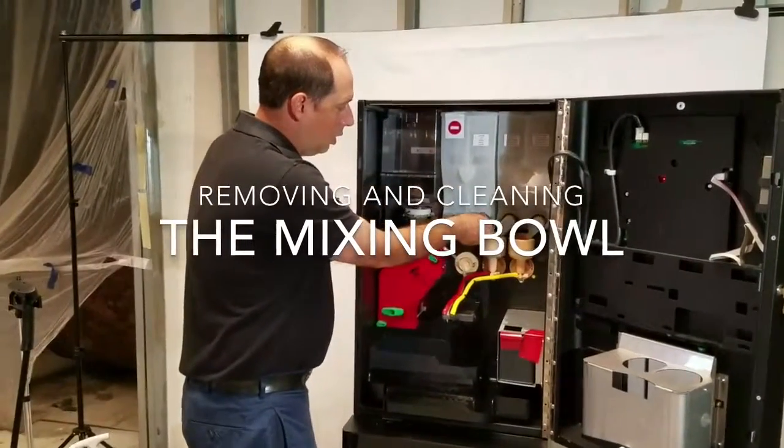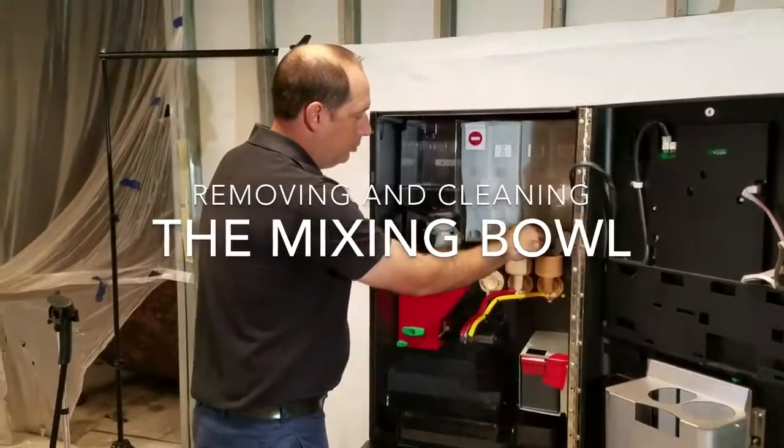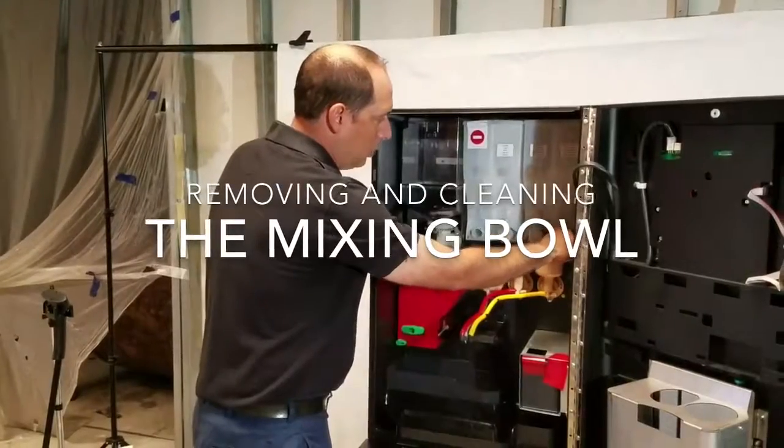To clean the mixing bowls first, turn all the product spouts up so no product will leak out.